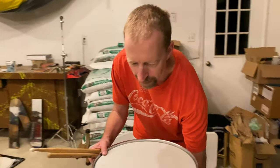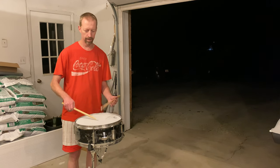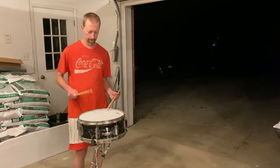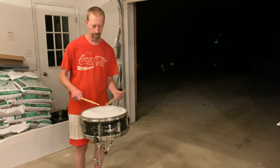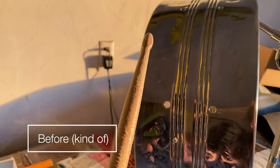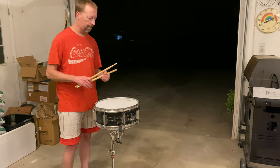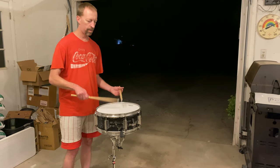So here's the finished drum. I'm about to tune it a little bit loose. I cranked it a little bit tighter and added the muffler a little bit. Let's get it out, let's get it.